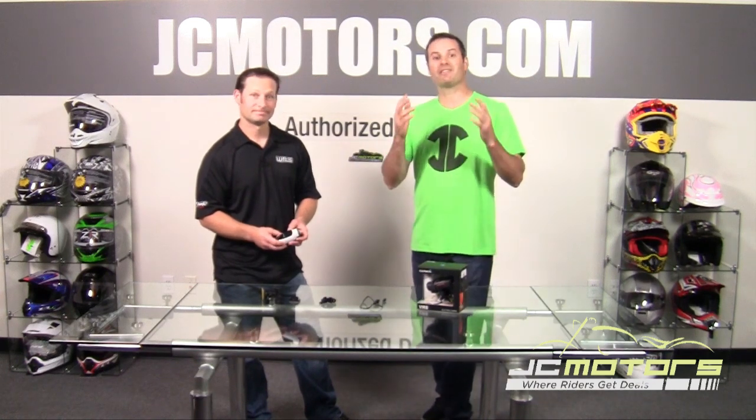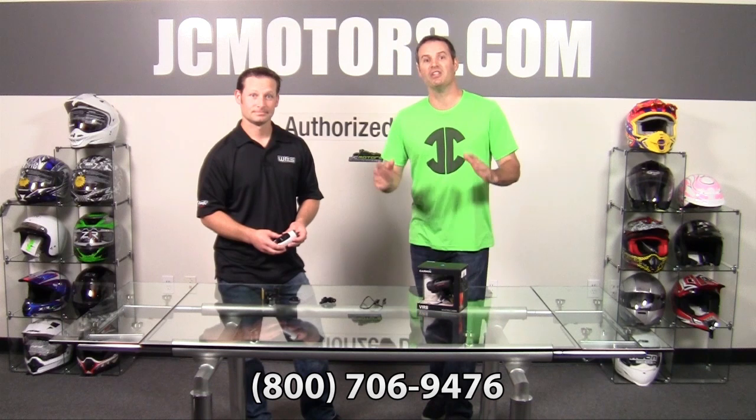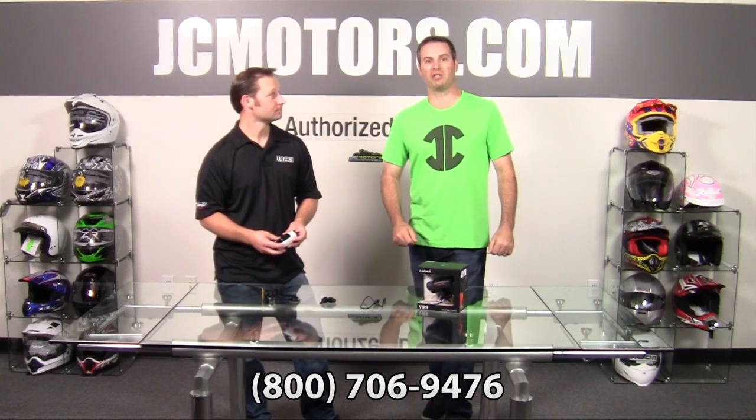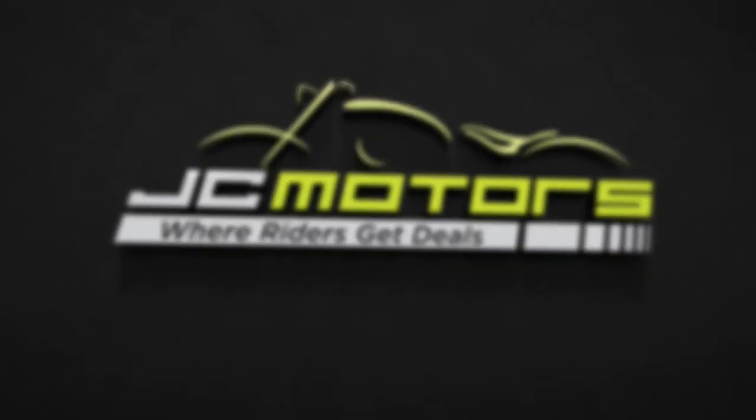We really appreciate the info, Joe. As always, we welcome your questions — call us at 800-706-9476 or go to jcmotors.com for live support, and you'll find out why JC Motors is where riders get deals.